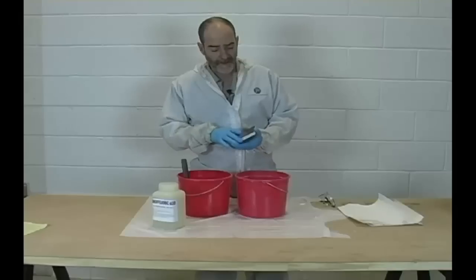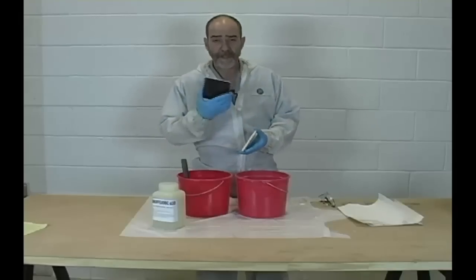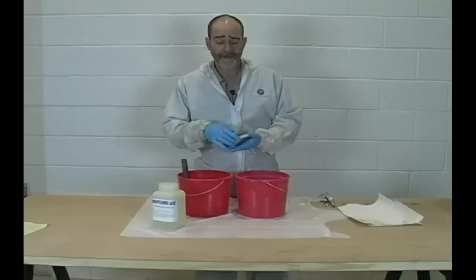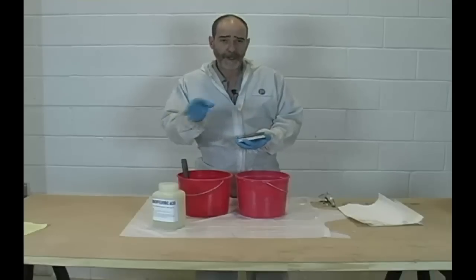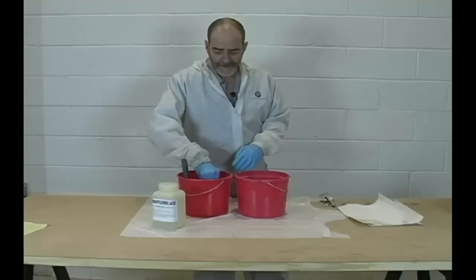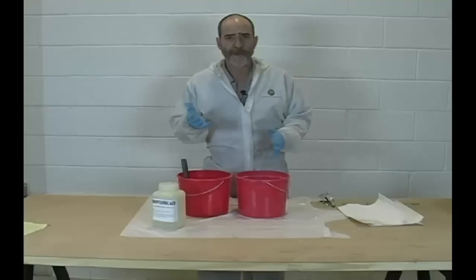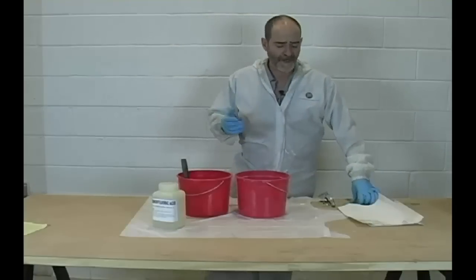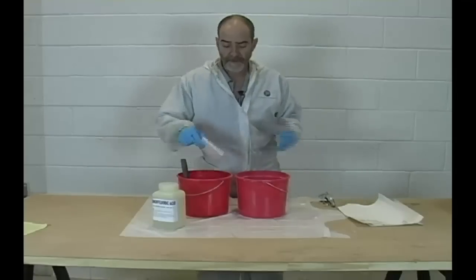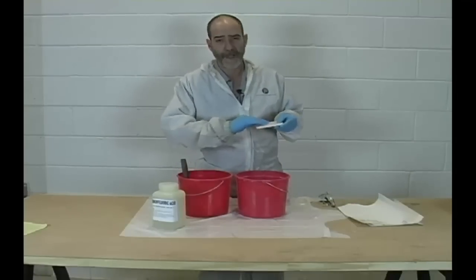Here we have ceramic tile — I've got black and white. The black will demonstrate the contrast a lot better than the white. And this represents the glaze coating on porcelain tubs, similar to the enameling on steel enamel tubs. We wouldn't use this on fiberglass because it doesn't work — fiberglass can be abraded or sanded with sandpaper, whereas ceramic products cannot.